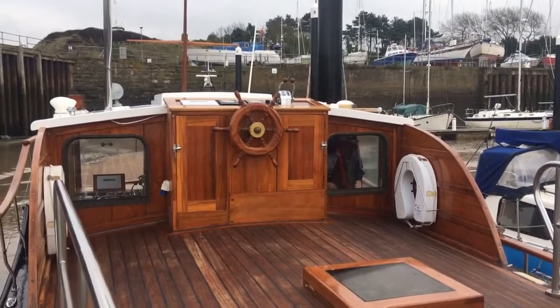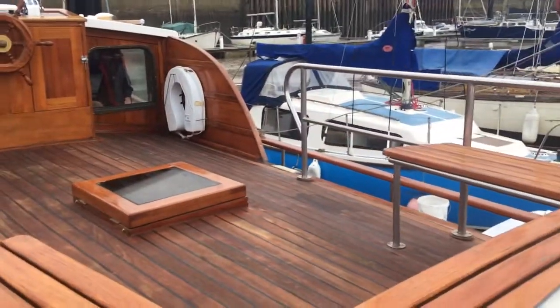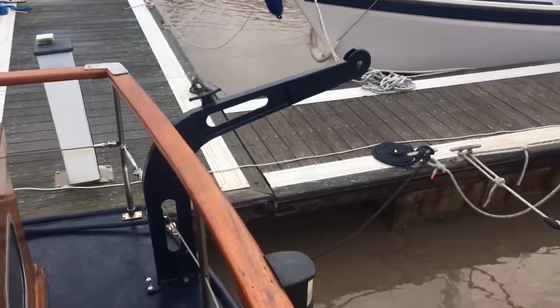Hello guys, this is Ollie taking you around the exterior of our Akaboom 38. So we're going to start on the stern, here are our davits.